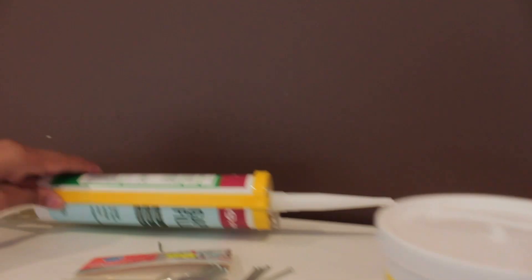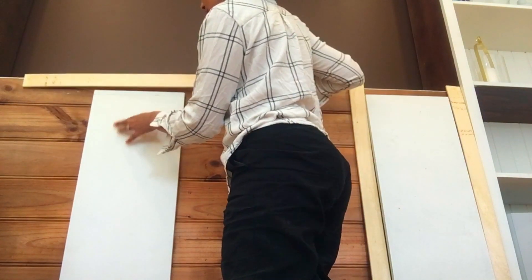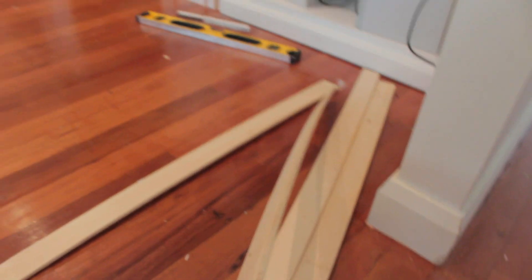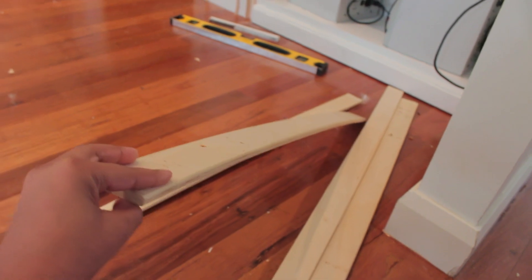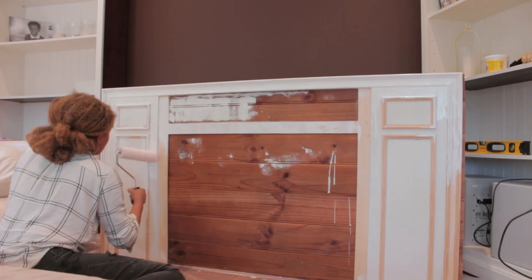First I glued the bits on — I figured out my design, cut them to measure, and glued them on. For parts where the wood wasn't so straight, I nailed them in, which was super easy — hammer and nail. Then I finished it off with three coats of white paint.